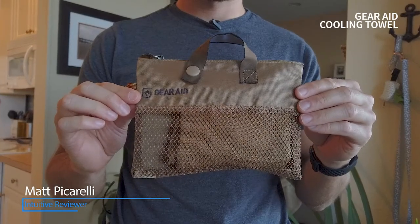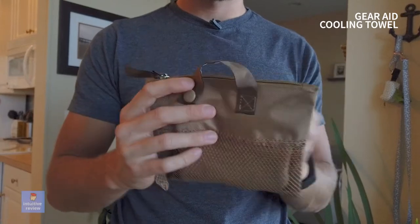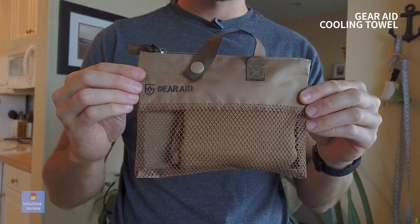We have the Gear-Aid fast-acting cooling towel. This thing is awesome. I mostly use it for when I run, bike, play tennis, or go to the skate park.